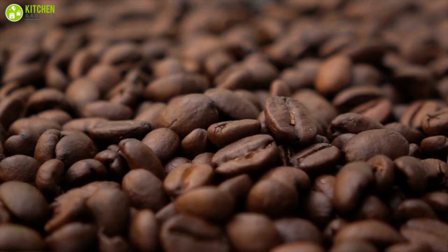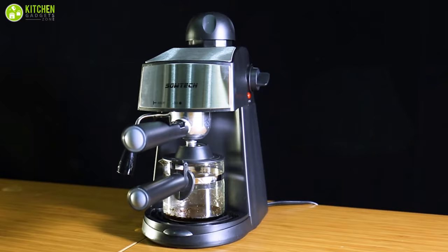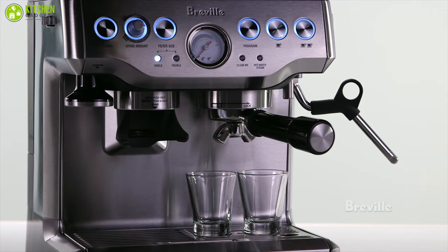But for that, you'll need to make an initial investment in an espresso maker and some high-quality beans or espresso grounds. But in just a short period, an espresso machine will pay for itself and save you money in the long run. In today's video, we have gathered the best five automatic all-in-one programmable espresso machines for you. So without further ado, let's get started.